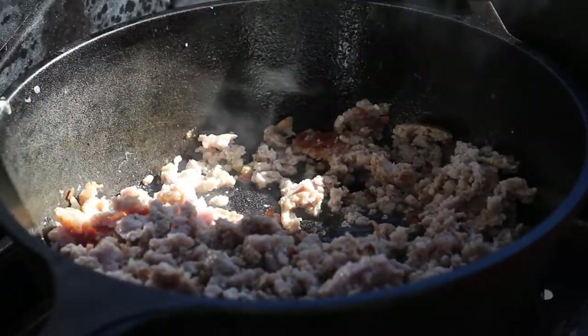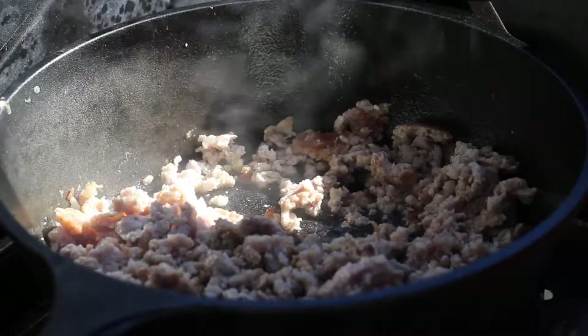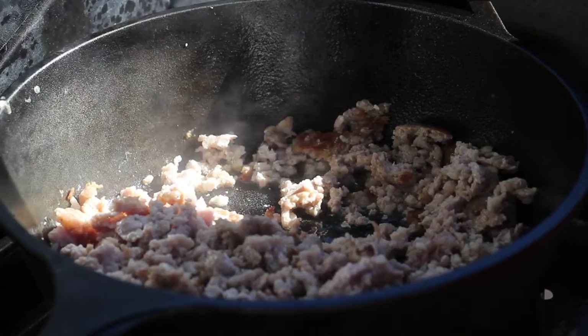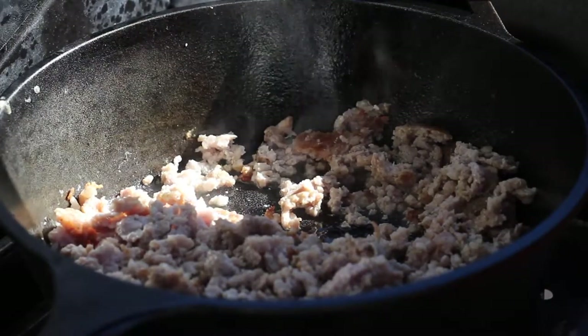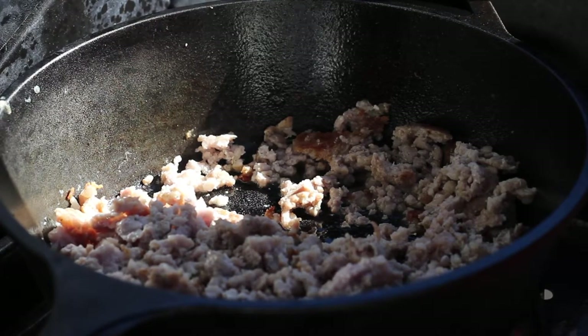Normally I'd probably dice up a little onion to put in here, but the only onion I had today was bad — I realized that once I started taking a few of the skins off of it. So I won't have any onion, but it'll be alright.